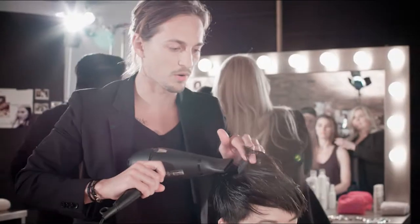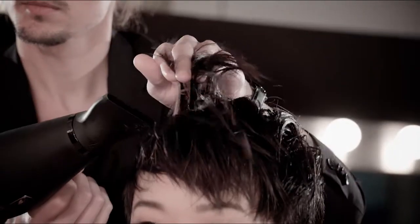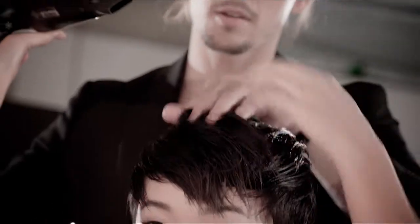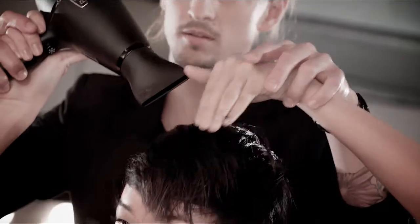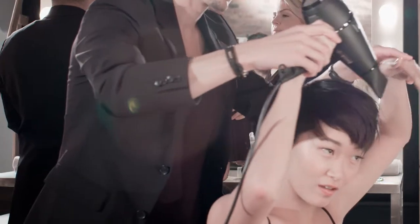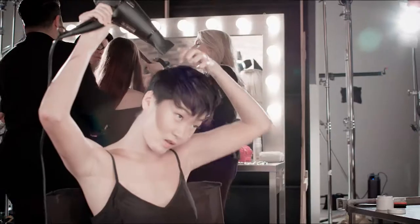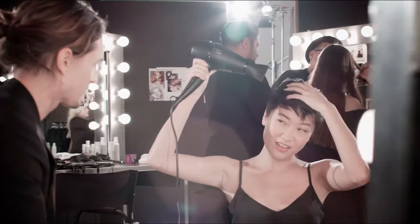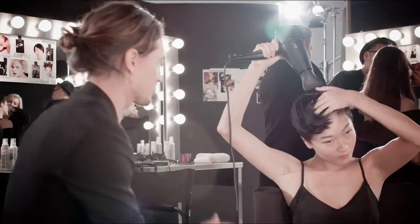Take our fingers and we're going to pull. Put this hand up here and grab — we go in all directions. Because if we do it one direction, that's when our hair looks flat and it sets. So we want that hair to kind of be tousled and move around.